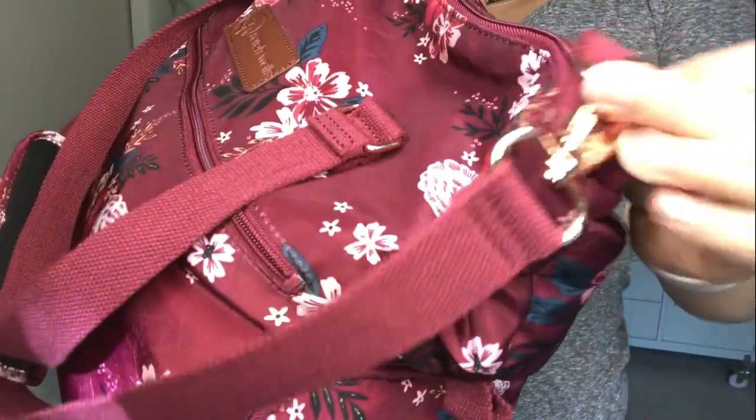The breast pump bag I'm going to be using for this demonstration is the Sarah Wells Lizzy in the new print Berry Bloom. It has rose gold accents and is really pretty. I always get a lot of compliments when I take this out in public. I'm actually currently using it as a diaper bag, so it's multi-functional and multi-purpose.